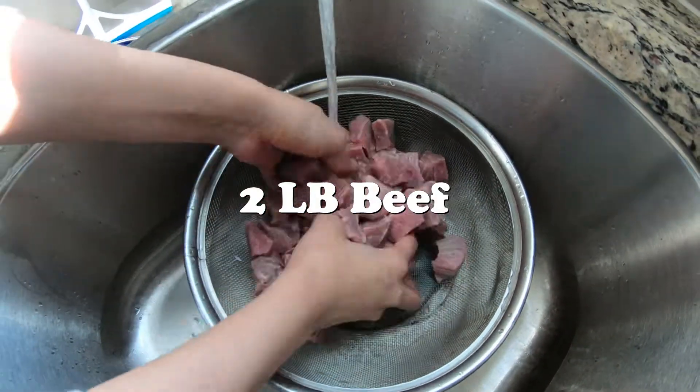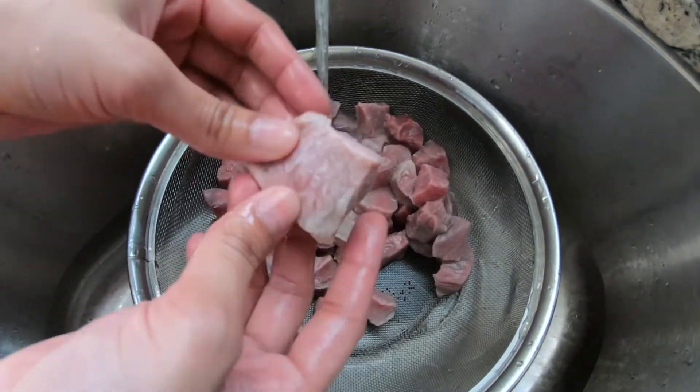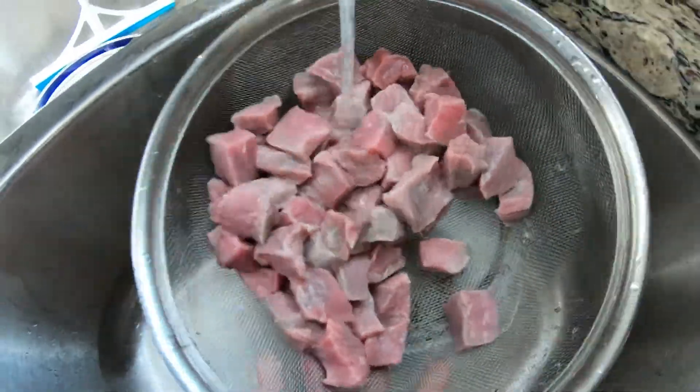We take two to three pounds of beef and we're going to clean it out. You want to have it this size — a medium, not too big, not too small. We're going to clean it out and rinse it.